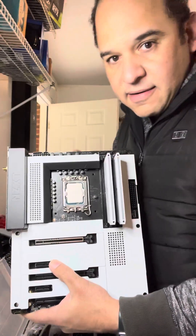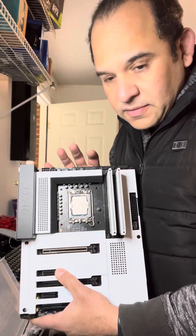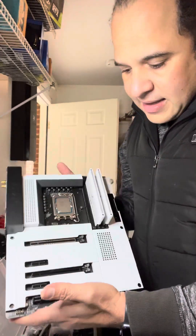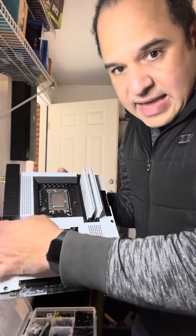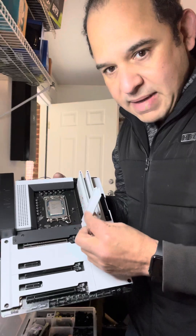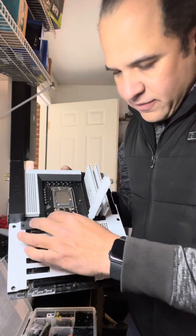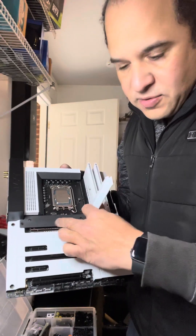You can get it in all flat black, or all white — it still has some black on it, but it's covered with white panels on most of the parts. It has little magnets, and if you remove the magnets, there's another layer underneath where you can install the M.2 drive.